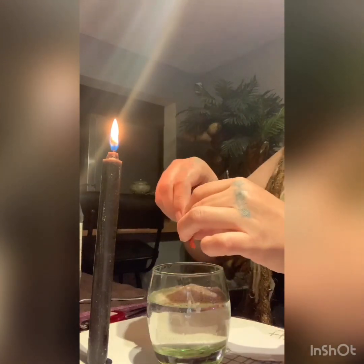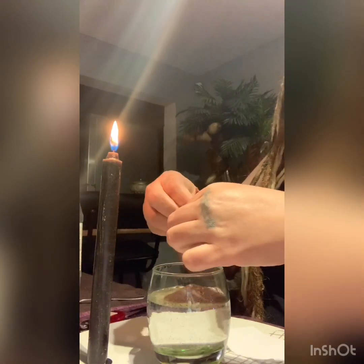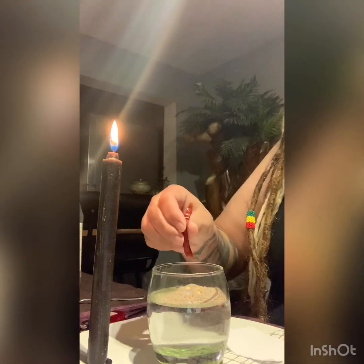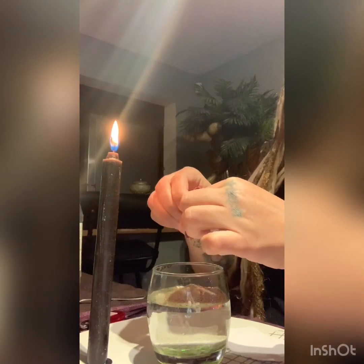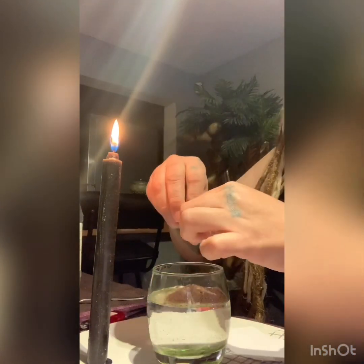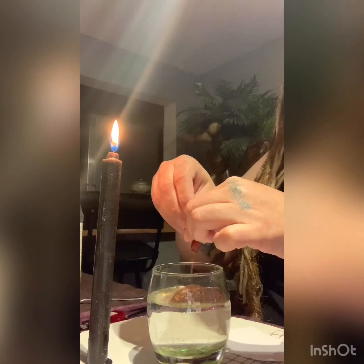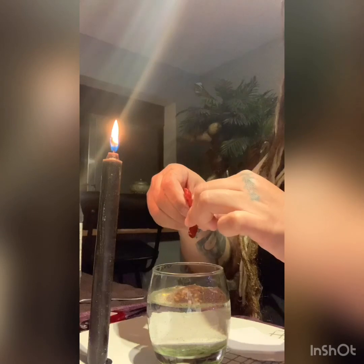You want to grab some hot chili peppers — any kind will do. What we need here is the seeds. We're going to throw the seeds in there so that anytime they contact each other, it just burns and gets ugly. It'll burn, it'll be hot, uncomfortable — just not even worth doing.